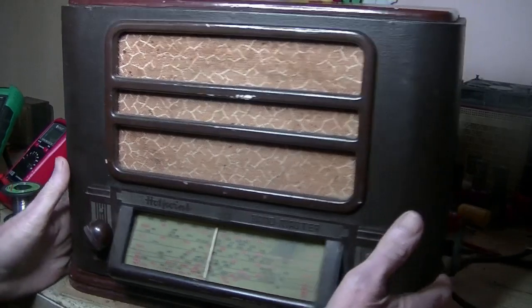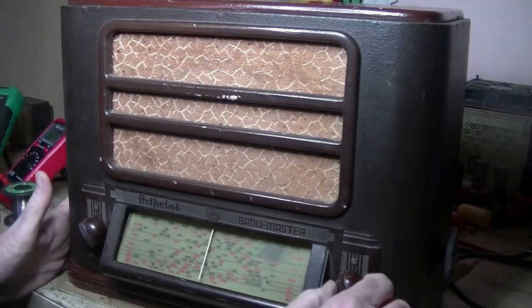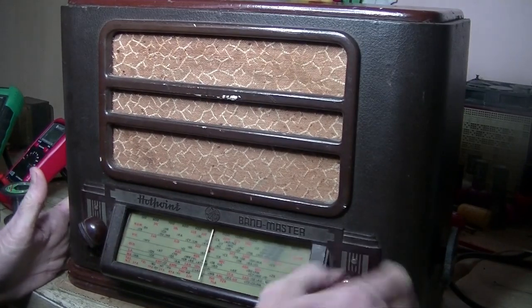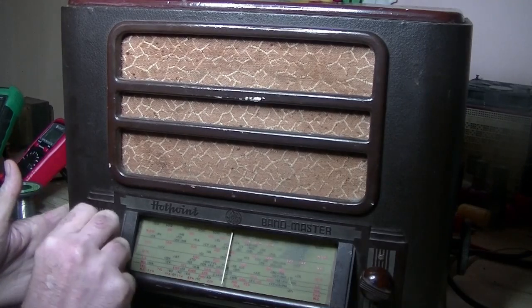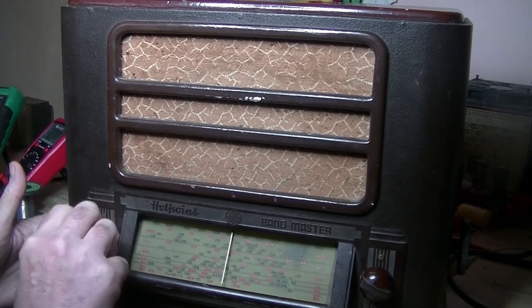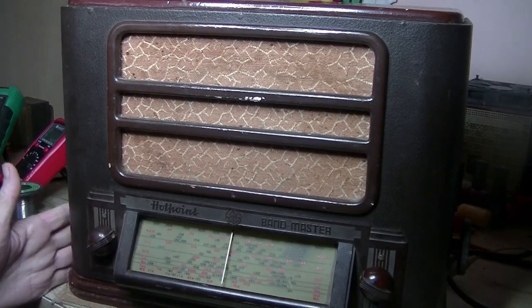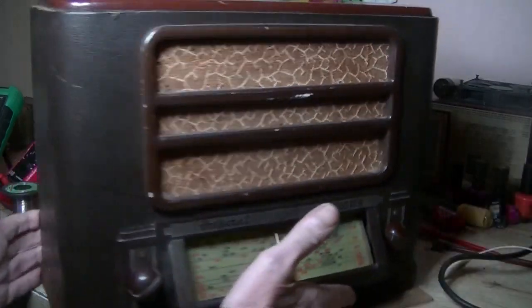So what have we got? Tuning's working well. I'm not sure if it's volume or tone on the other knob. There's an on-off switch — on pre-World War II radios, not common, from my experience anyway.